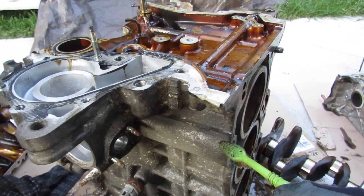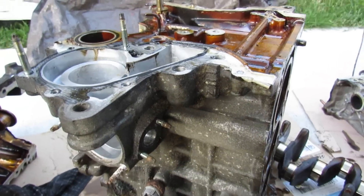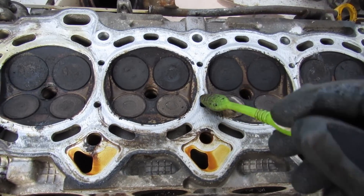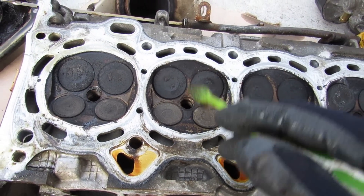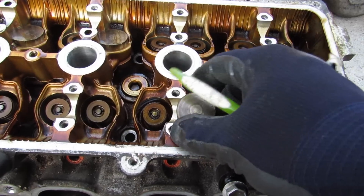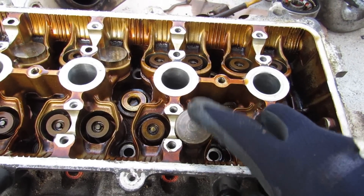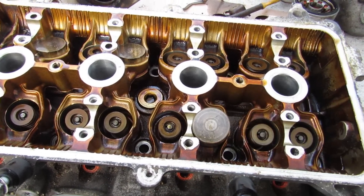The cooling system on the 1NZ is very straightforward — an open deck design fed by the water pump, returning through the thermostat and cycling around. Looking at the head, the main concern is heavy carbon buildup on the intake valves, mirrored on the piston crowns, confirming the engine was burning oil. This engine doesn't use a roller rocker arm system; instead it uses a bucket-style shim-adjusted tappet acting directly on the valve from the camshaft — simpler, though it does require valve adjustment.